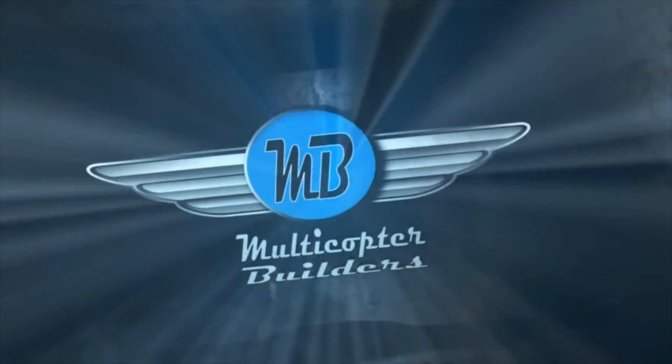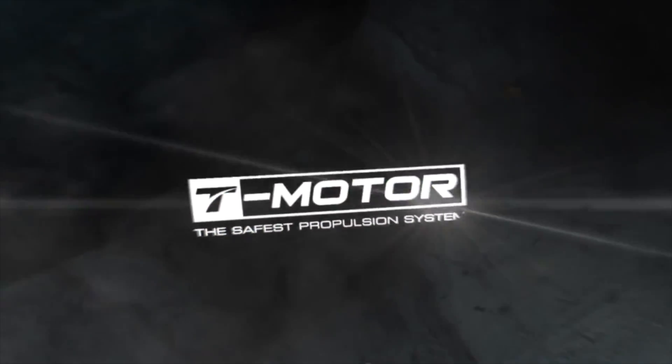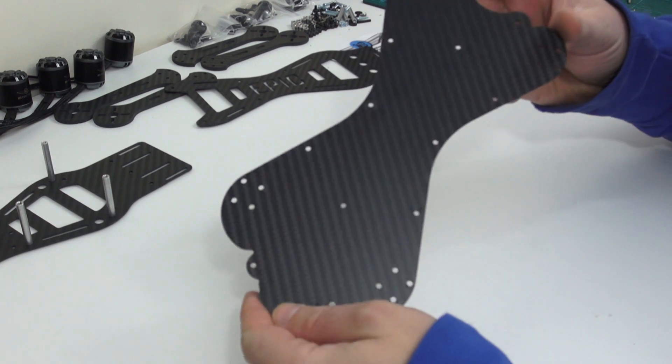Hi guys, today I'm going to be showing you how to build your very own MB Epic. So let's get straight into the build process.